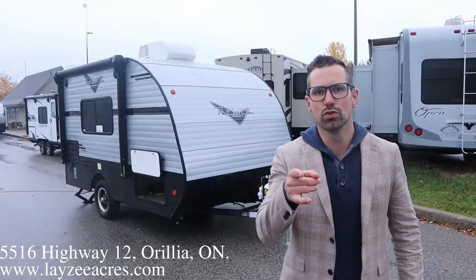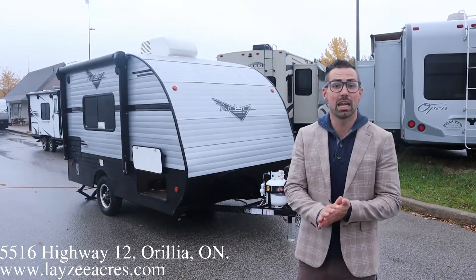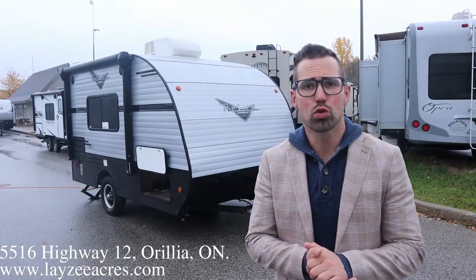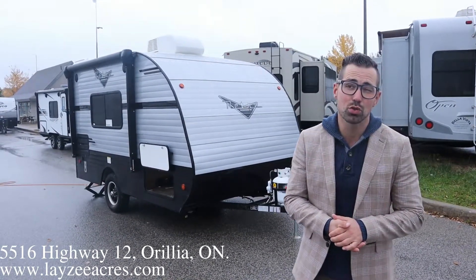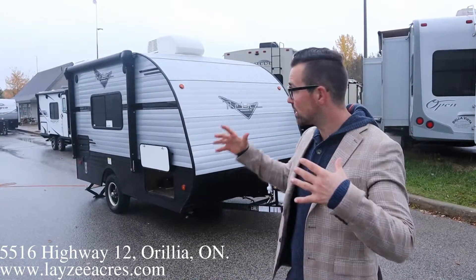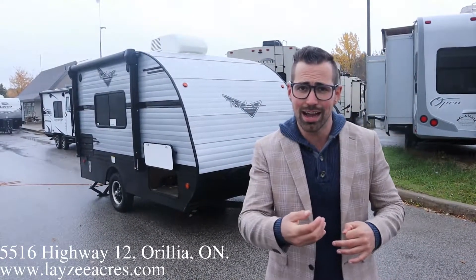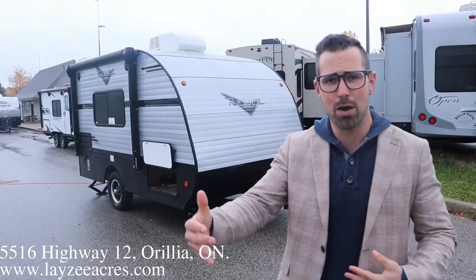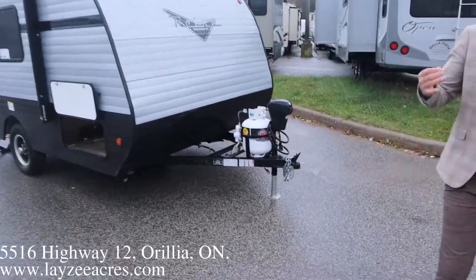Hey guys, I'm Josh from Lazy Acres, thank you for tuning in — we are saving the world one trailer at a time. Today we're gonna look at a 2021 Retro by Riverside, model number 135. This thing weighs around 2,500 pounds, it's the silver edition with the exterior silver like we see here. It's got a rear door, a front bed area, and a side-mount couch. Let's buzz through the outside stuff — this is a really cool looking trailer.